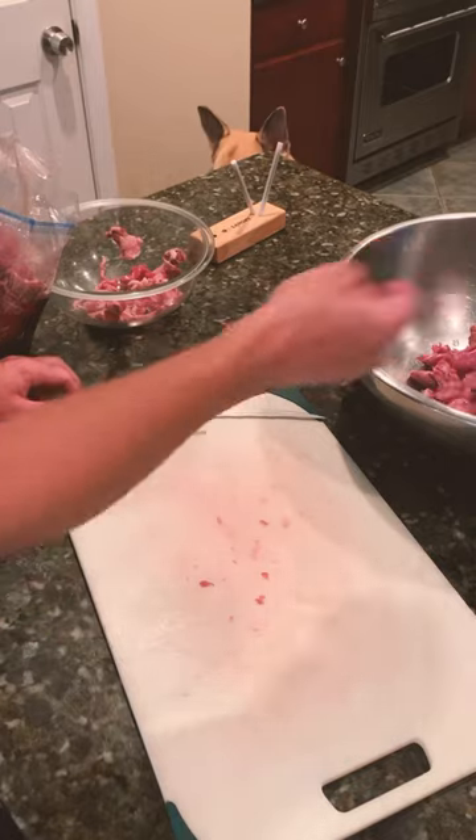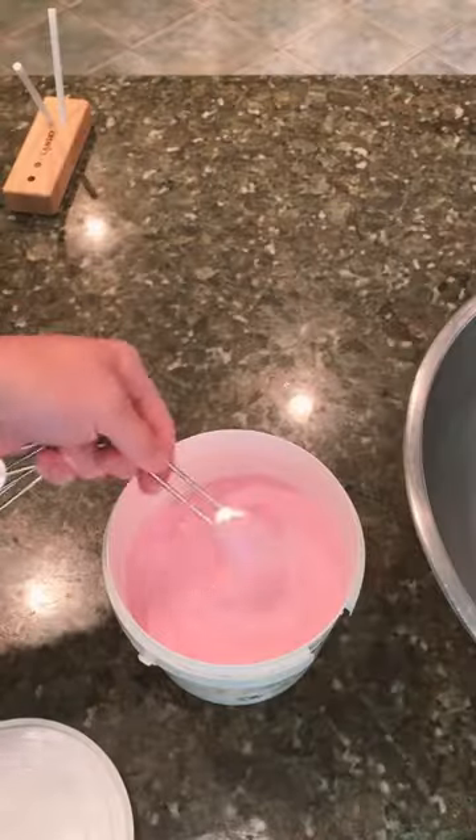Snack size slices, even thickness. A little over six pounds is going to be a teaspoon and a half of curing salt.